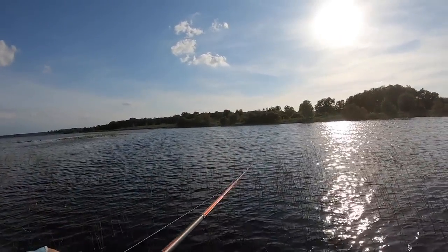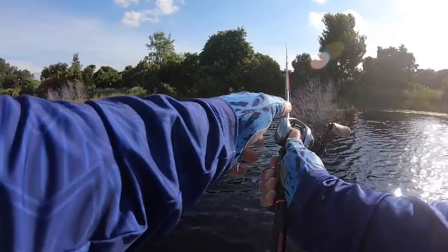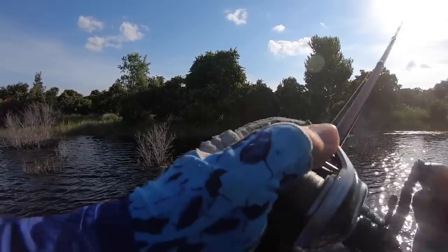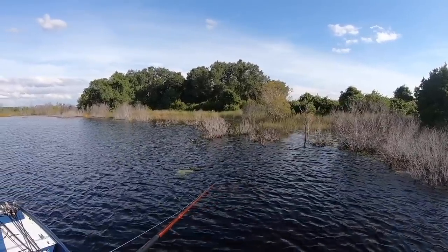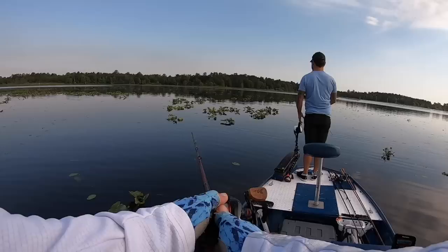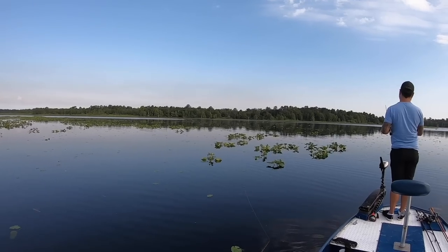Simply cast it out, let it sink, and slowly and steadily crank that worm back in — much like working a spinnerbait. You can alter your retrieve: pause it and let it drop, twitch it for a little extra burst, or hop it along steadily. But consistently moving that bait is key to keep that tail pumping and calling out those bass. You can cover a ton of water quickly and efficiently. Target grass, pads, stumps, laydowns, and even open water. Work it steadily through that cover, feeling it tick through the grass, bump off pads and stumps, and waiting for that thump of a bass chomping down as it goes by.